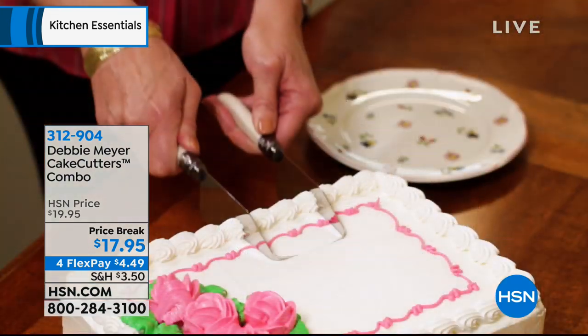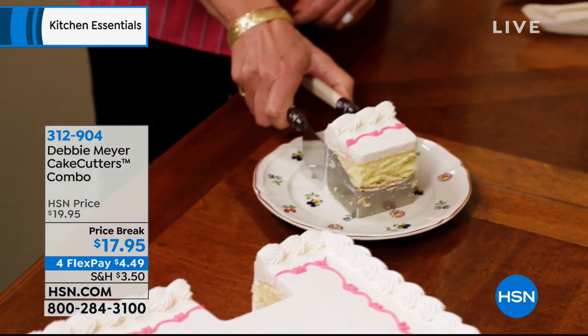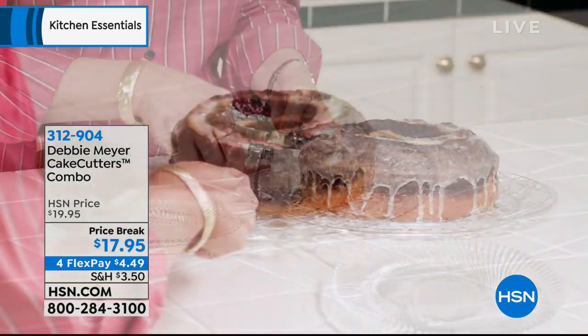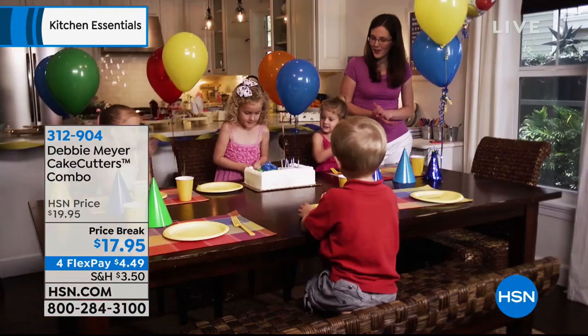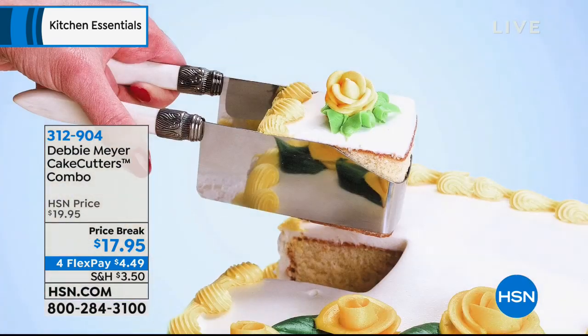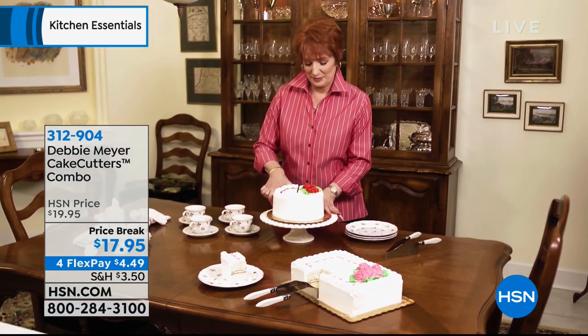Who doesn't love a great cake? But it's difficult to get a perfect slice without getting it all over your hands and fingers. This is Debbie Meyer's first invention — it's where it all started more than 20 years ago. It's the Debbie Meyer Cake Cutters, and you're getting two today: the U-shape for sheet pans and the V-shape for round cakes. Just choose your color: black, ivory, blue, or red.